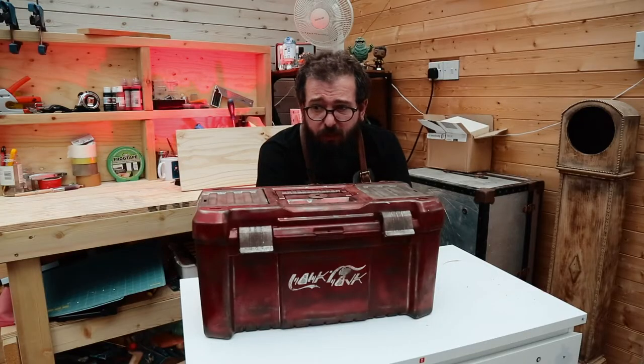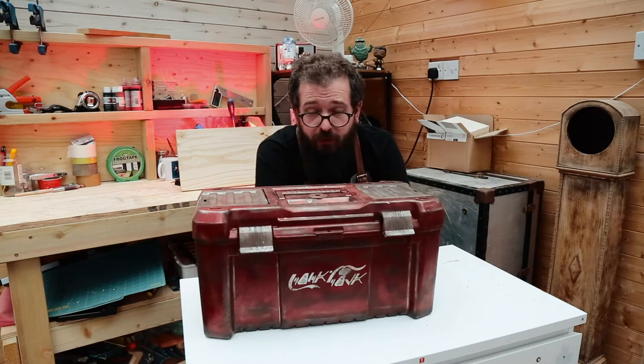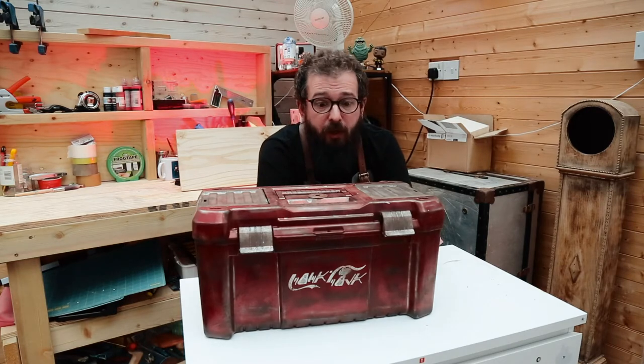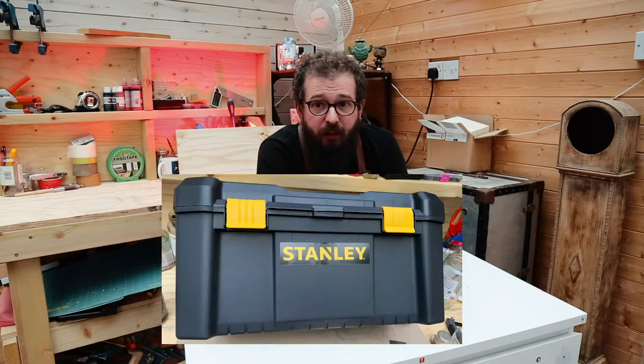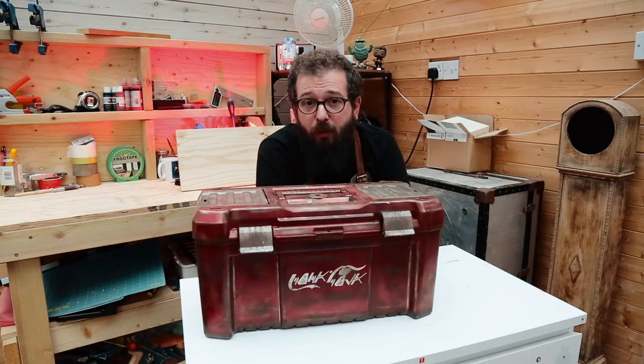My workshop is quite small and it's a mess — I have tools everywhere. Some of these tools I don't use very often and I need somewhere to keep them. I can't drill into the walls to hang anything up or make storage, so I had to come up with another storage solution. The obvious thing was to buy a toolbox. I bought this Stanley toolbox for £15 — it's perfectly functional, but I'm a geek and I wanted my toolbox to reflect that.